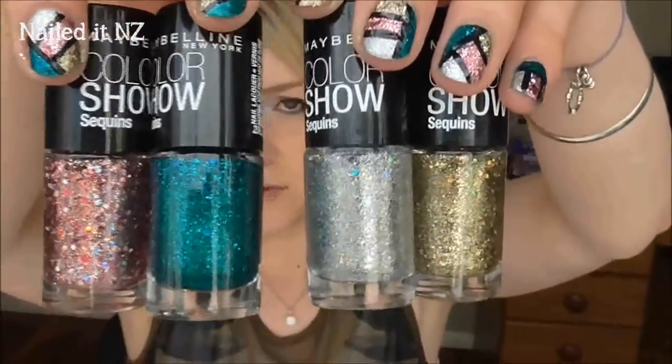An absolutely gorgeous 4 colours. I will show you them more in detail when I do the design, but they are beautiful. That's about it — I'll show you the tutorial now. Don't forget to subscribe and thumbs up this video if you like it, and I'll see you later.